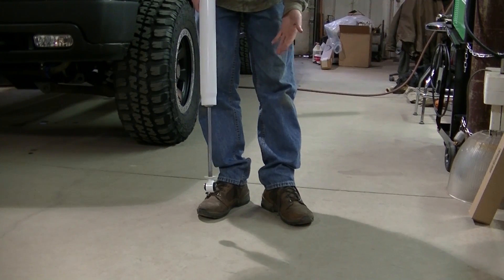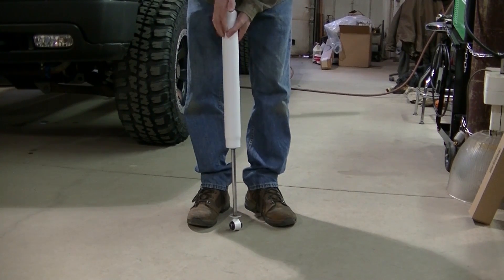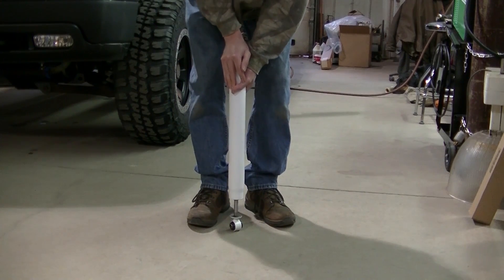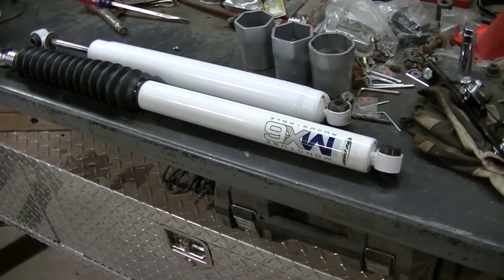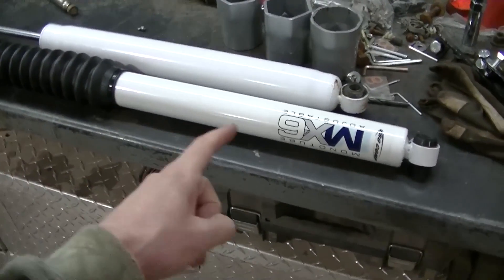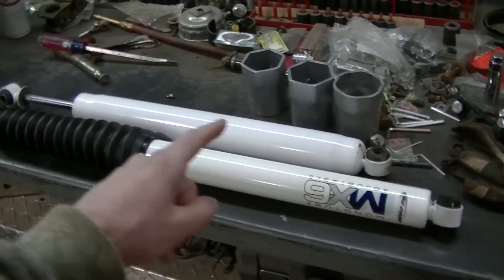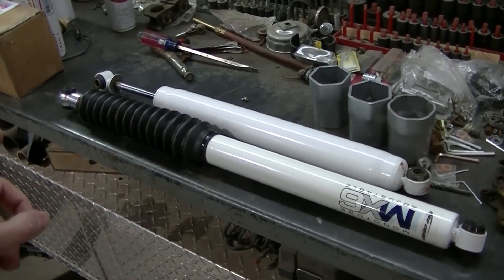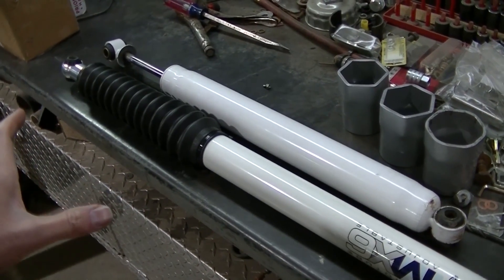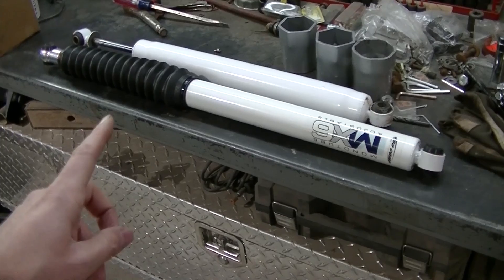These are the Super Lift shocks - twin tube, not gas charged. When you compress the shock it does not rebound all by itself because there's no pressure in there. The mono tube gas charged shock will give you a firmer ride because it's under constant pressure, whereas the twin tube is not. The twin tube is used in a lot of OEM cars for that softer ride, but I don't think it's controlling the big 35s like a gas charged mono tube will.